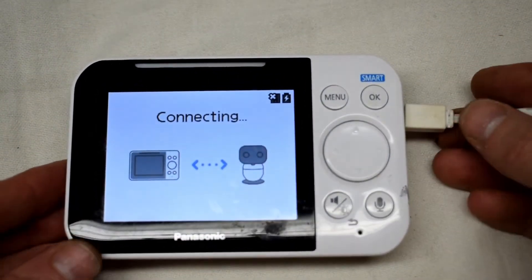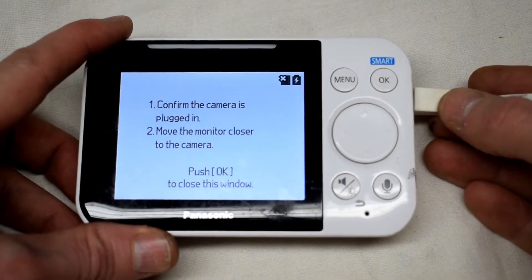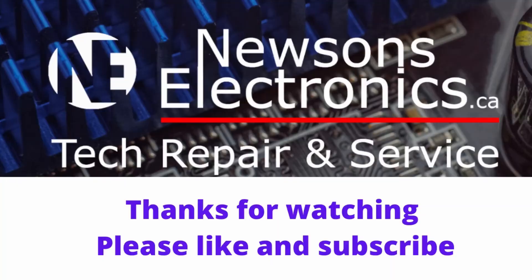You can see it is charging — it has the charging symbol. Give the charging cable a little wiggle to make sure it's a good contact, wiggling it there, and it still has a good connection. Thanks for watching; if this video has helped please subscribe and hit the like button. I'll see you next time.